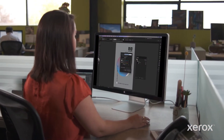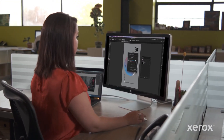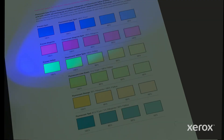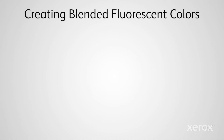You can blend the three Fluorescent Toners to create eye-catching palettes that go far beyond Fluorescent Cyan, Magenta, and Yellow. Creating blended fluorescent colors is easy. While any process color will print with the Fluorescent Toners, here are some recommended and tested mixes that provide maximum pop.